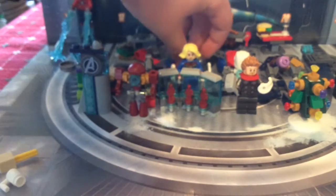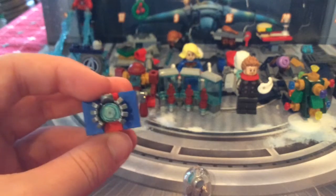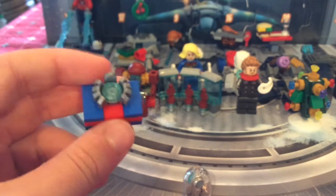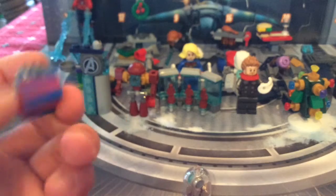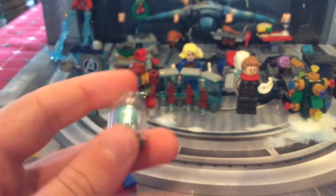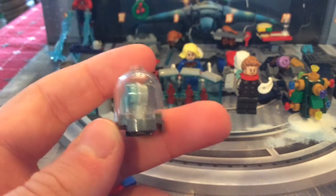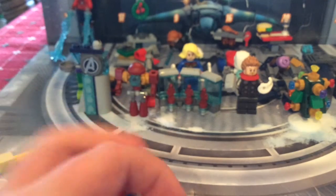Day number nine actually has two builds. First is the Spider-Man present with the spider bot on top and a nice ribbon. Then you've got the 'proof that Tony Stark has a heart' present — what Pepper gave him — with the arc reactor inside. Really nice inclusion that brings in that storyline.